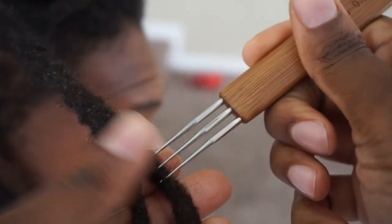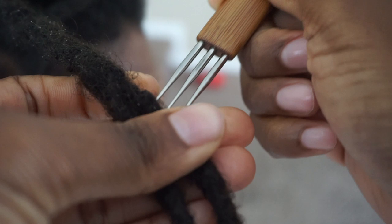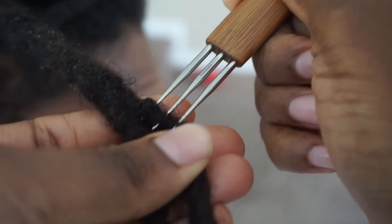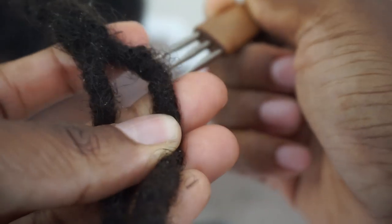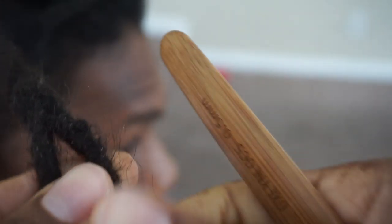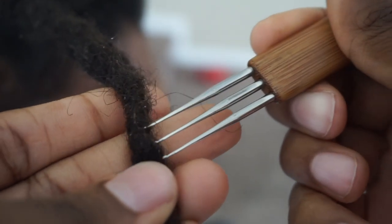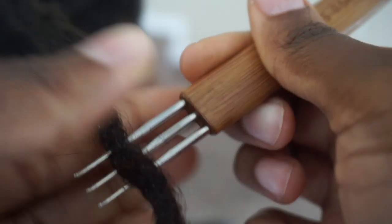So first, I'm going to create some loose hairs because his hair is mature. Combining locks is best done in the earlier stages of locking. When you're in the later phases, like the teenage phase and the elder phase, it's a bit hard to do it without disrupting the structure of the locks, the structure that they have naturally created.